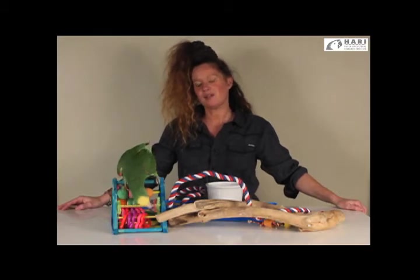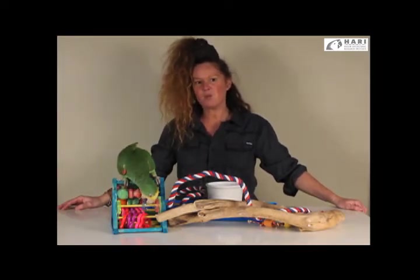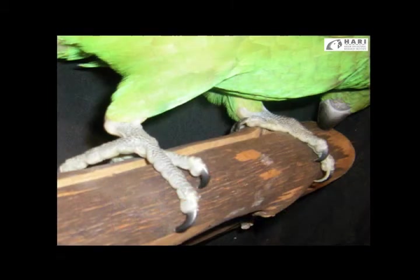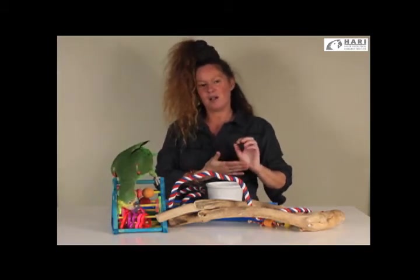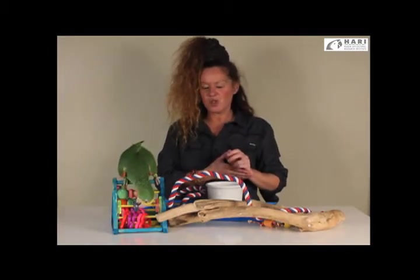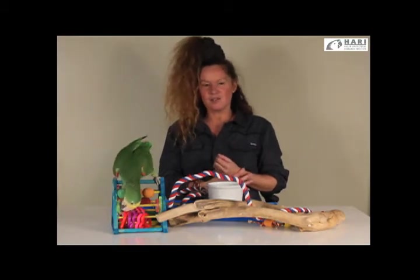Another health consideration that may require band removal is that certain birds — especially overweight or aging birds — may rest more and more on their hocks. This can also result from perches that are way too large. Often what results is pododermatitis, or injury under the band. We encourage you to frequently inspect the skin underneath and around the bird's leg band to ensure it doesn't cause any injury, and not rely only on the annual veterinary checkup.